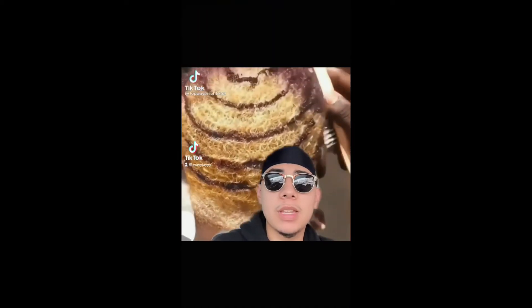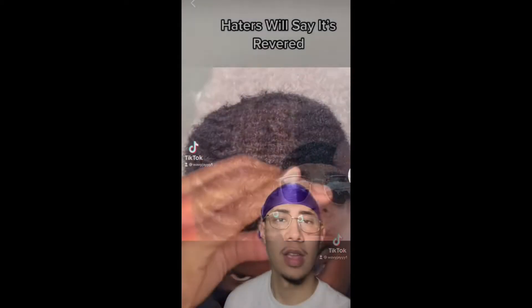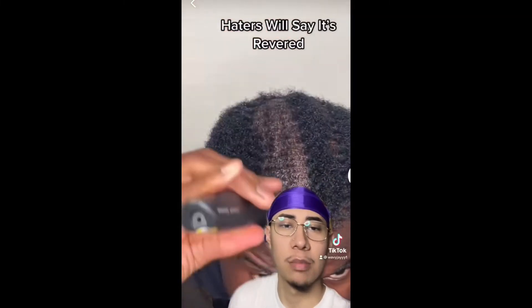All right, so someone tagged me in this video. I see why my boy put Nutella on his head. So everyone asking me, how do you get waves? What products you use? Use Nutella, bro. You're definitely going to be spinning if you put Nutella. Tag me in that video. Hey, this one says reverse? No, it ain't reverse — they just hate him, bro.